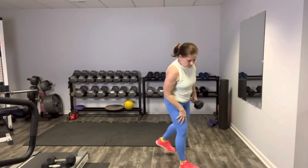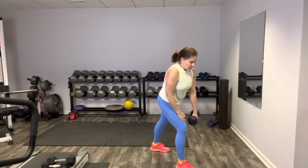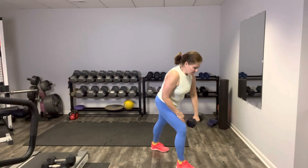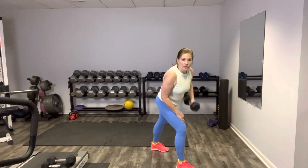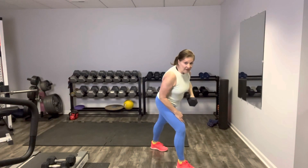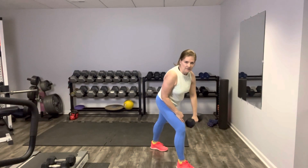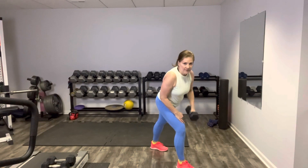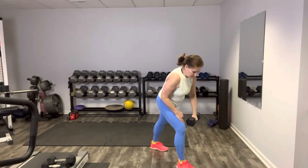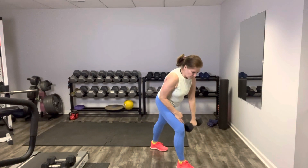We're going to switch — right foot forward, weight in your left hand, row on the other side. Row it back and down slow, up nice and strong. We're not rushing, we're not swinging, we're not using momentum — slow and controlled. Maybe you can go pretty heavy here. Sculpting those back muscles right here, keep that core engaged. Nice work.